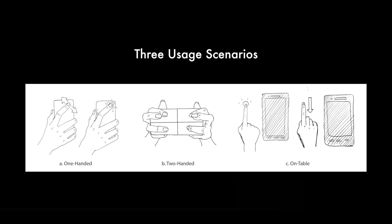There are three usage scenarios for Beyond Touch: one-handed, two-handed, and on-table.